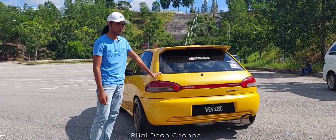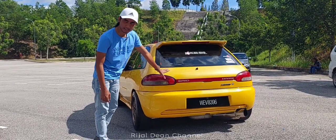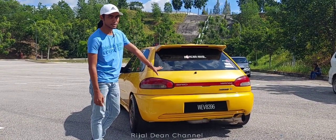Sebagian belakang pula, asalnya body ni adalah body plate atas lah. Kita convert, kita potong, untuk buat jadi plate bawah. Kita nak tiru tema Cyborg kan.